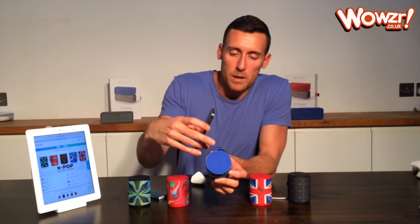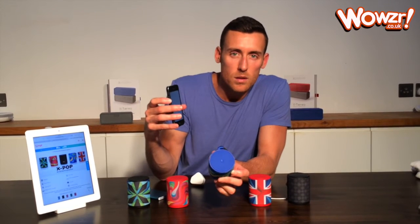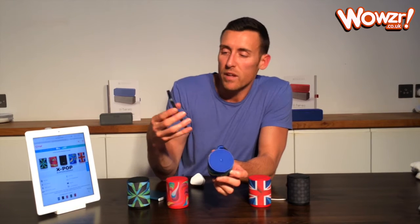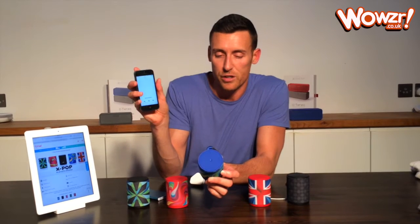The other buttons you have on the top here — one of them has a battery symbol on it. You press that and it tells you how much battery you have left. You also have an icon in the top corner of the phone here which shows you how much battery is left there as well.